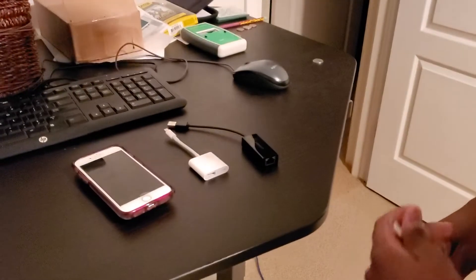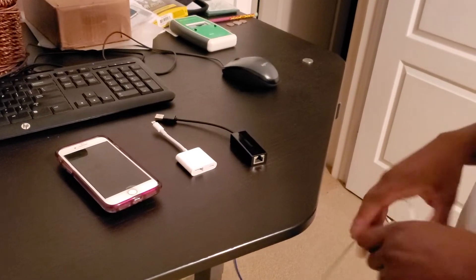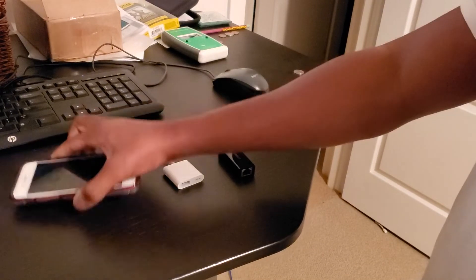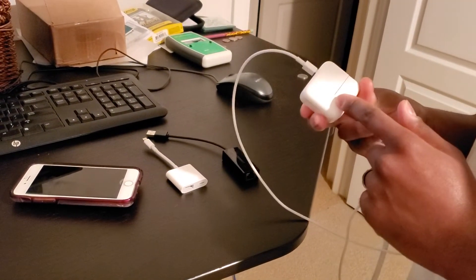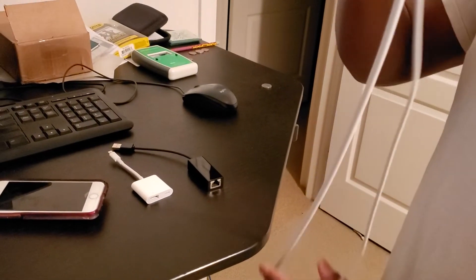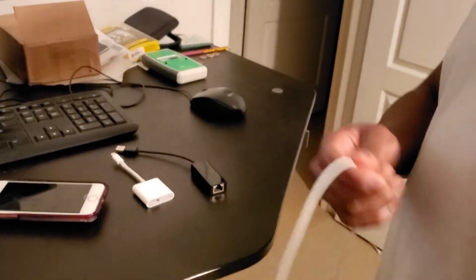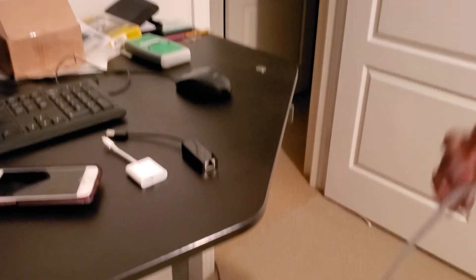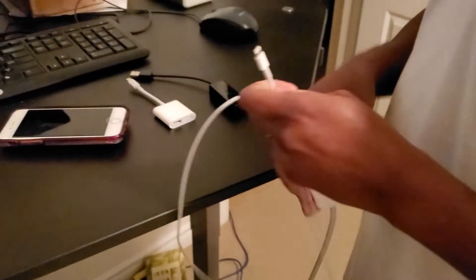Shaq is going to show us how to set up an iPhone on Ethernet. Here we have an iPhone 7 and the 12-watt power adapter from Apple with the extension, which plugs into the wall, gives extra length, and grounds it. It's approximately three feet, plus the one meter of cord you get for charging.